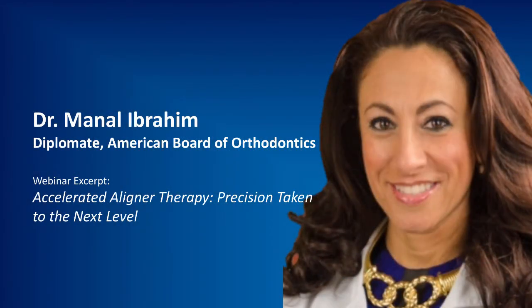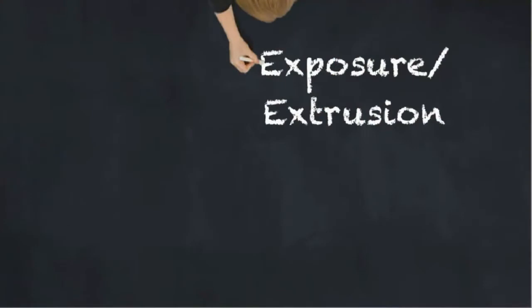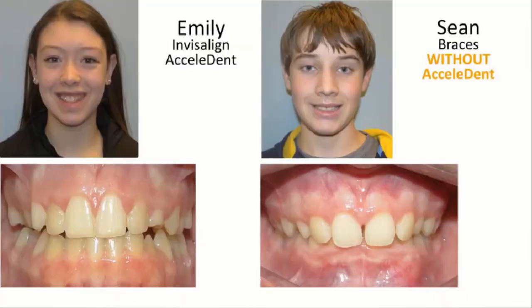This is another work in progress, and I thought it was really risky, but it was an amazing outcome. I wanted to share how I managed an exposure patient — my 'tooth twins': Emily, who got Invisalign with AcceleDent, versus Shawn, who got braces without AcceleDent.